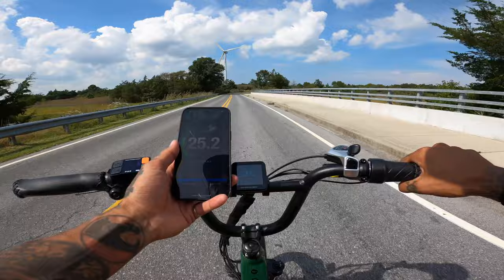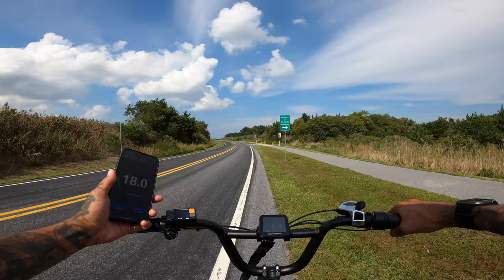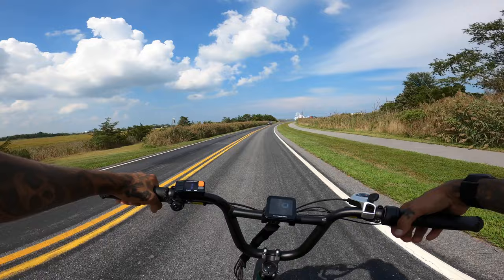I saw 25.5. Come on, 26. 25.6 — this is uphill now. That's the highest I can get by locking out the suspension. Can you wheelie the Rad Runner 3 Plus? Nope.